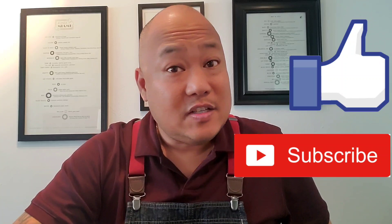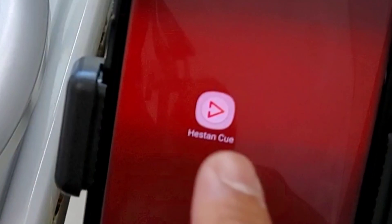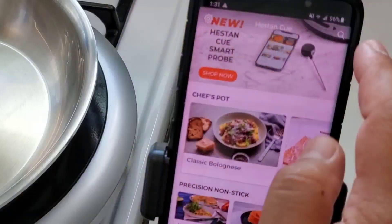Welcome to Cooking with Chef Twan. Today we're going to be using the Heston Q Smart Induction Cooktop to cook some perfectly crispy skin salmon. Let's get started.